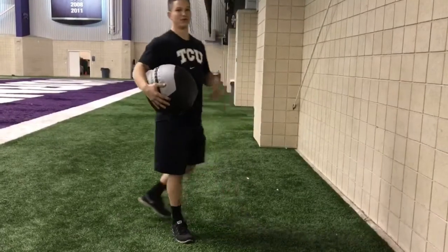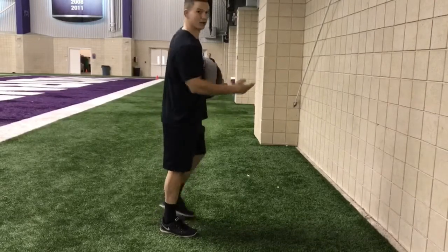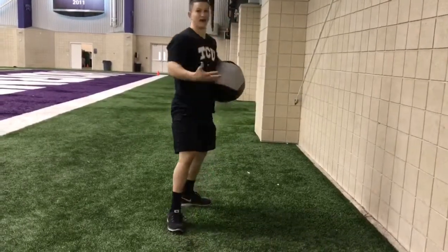After that, we do a front toss — we're facing against the wall, same thing, we'll focus on the hips going through the wall, 5 each side.